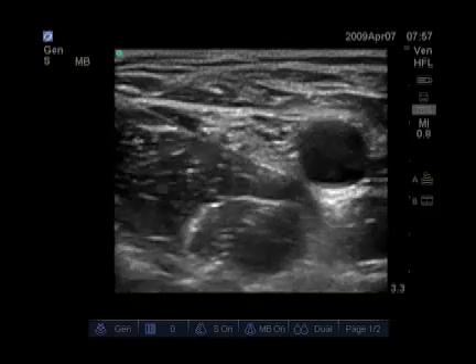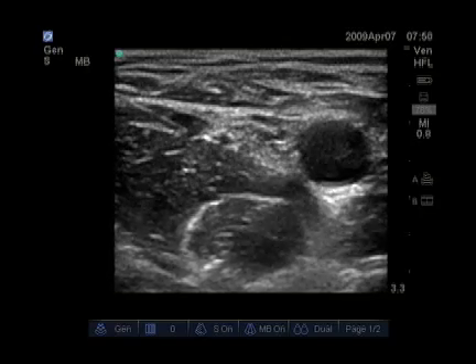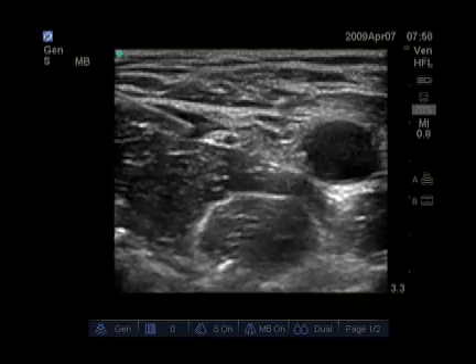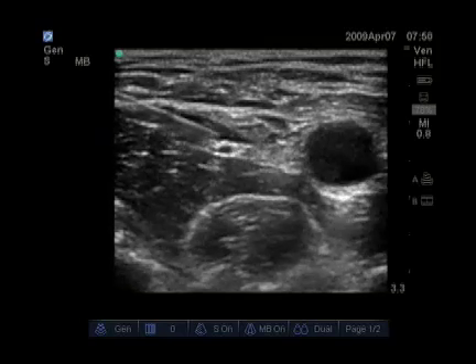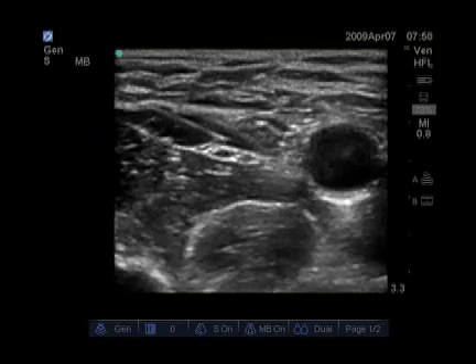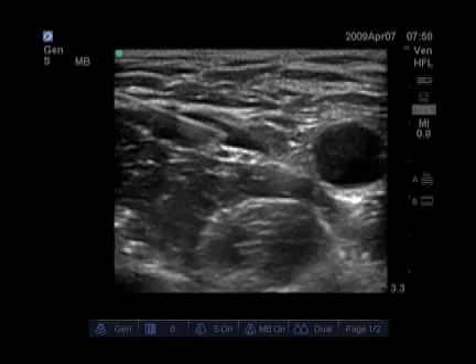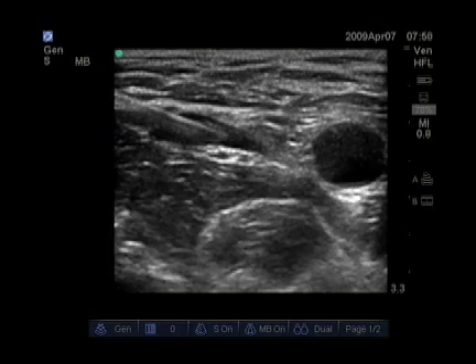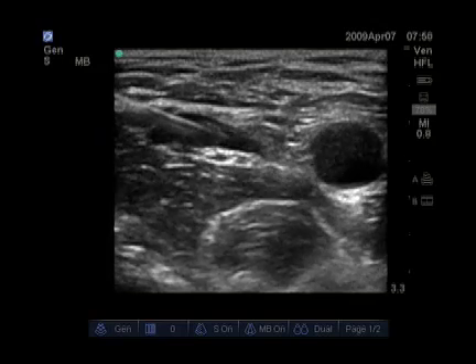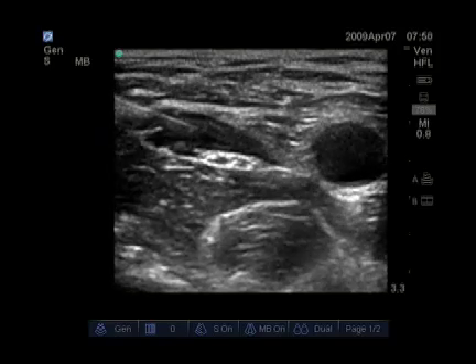In this femoral nerve block, you can see a single injection needle being advanced lateral to the nerve, which is lying right on the iliacus muscle. You can see the pulsating femoral artery medially and the local anesthetic now spreading over the wide, flat femoral nerve. Our needle tracks in with the local anesthetic so we can get local anesthetic spreading all the way around the femoral nerve.